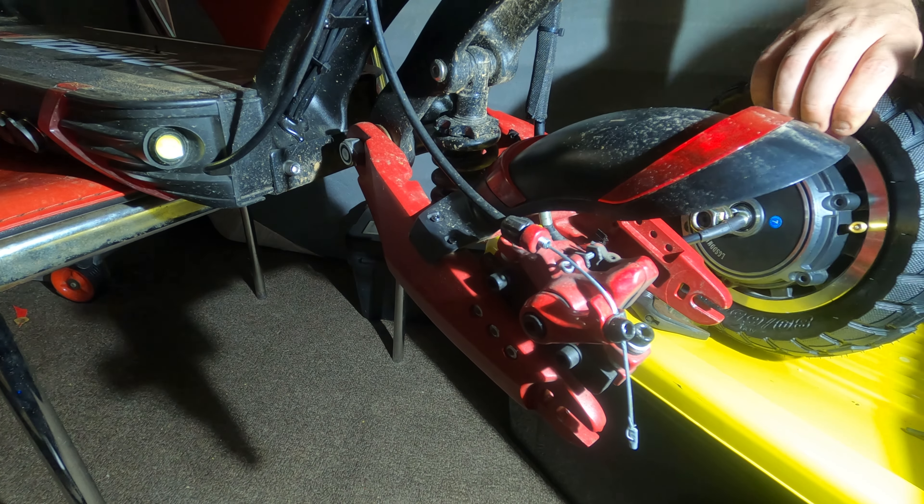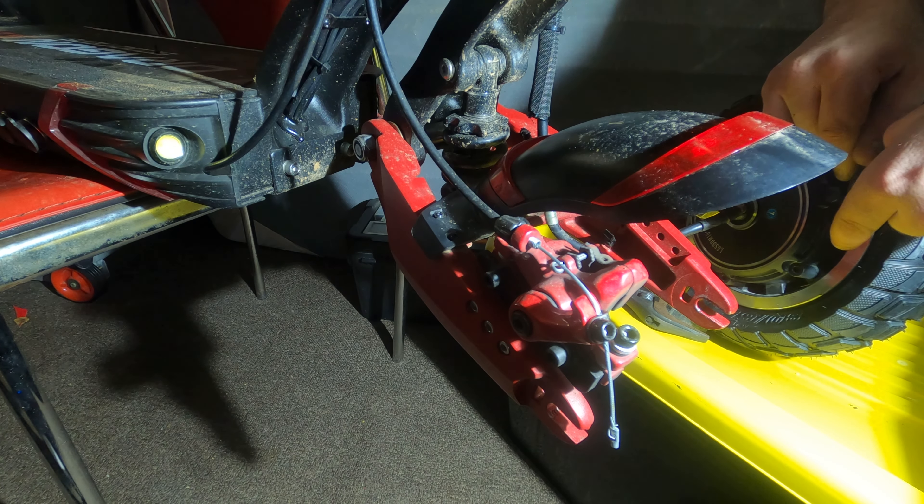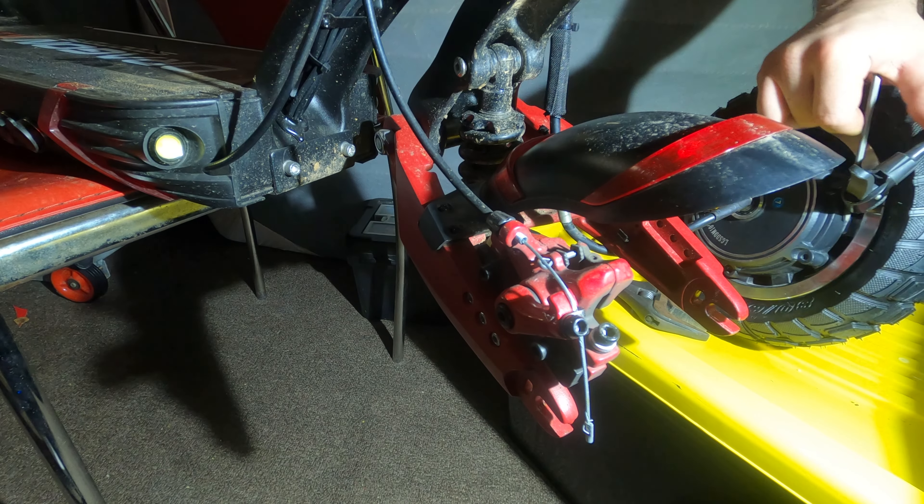We're going to use an Allen key to push against the valve stem so that we can actually get the pump back on it. Otherwise it'll just shoot back inside the wheel. Then pump the tire up — it's a bit of a workout balancing it on top of the box.